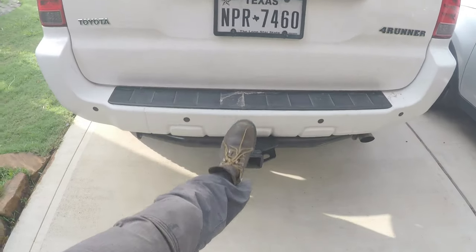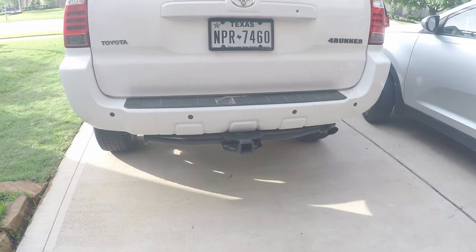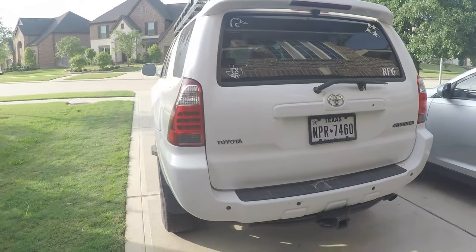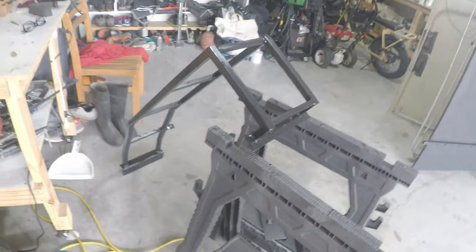I'm going to move the hitch up a little higher because it's reducing departure clearance and angles. Anyway, I'll show a quick photo of what it looks like on my truck. This build is for a client who's got a third gen — or fourth gen — I think third. I'll quickly go over how simple it is to build a ladder like this. It looks complicated but it really isn't, and you can pay $400 for one online and wait months.